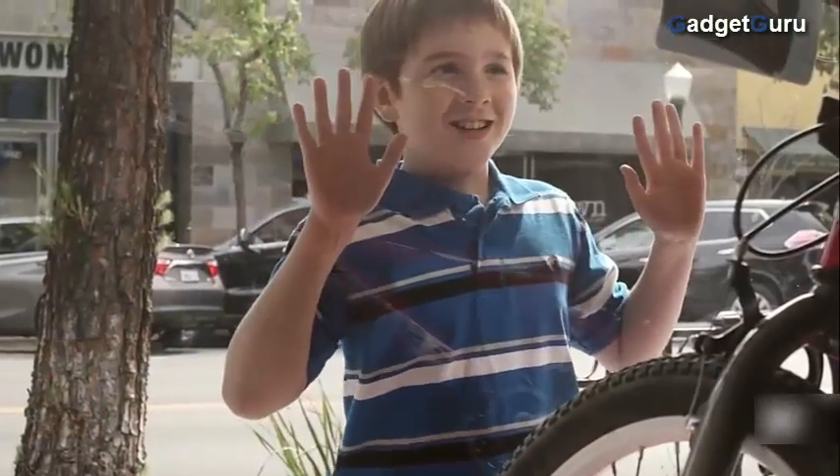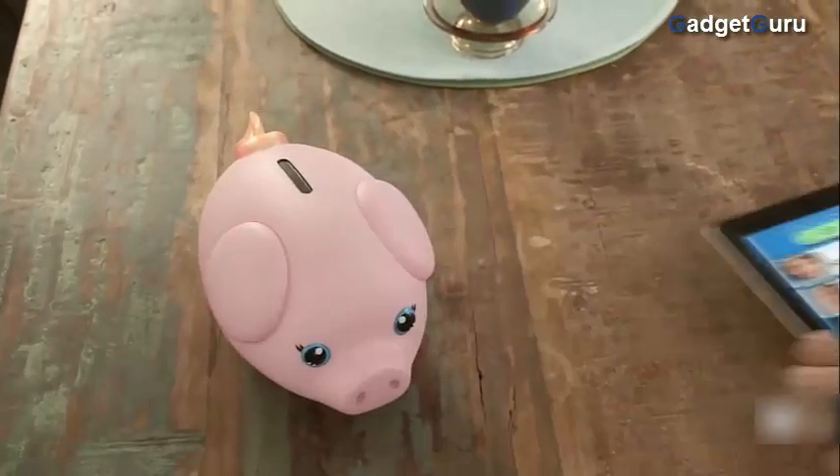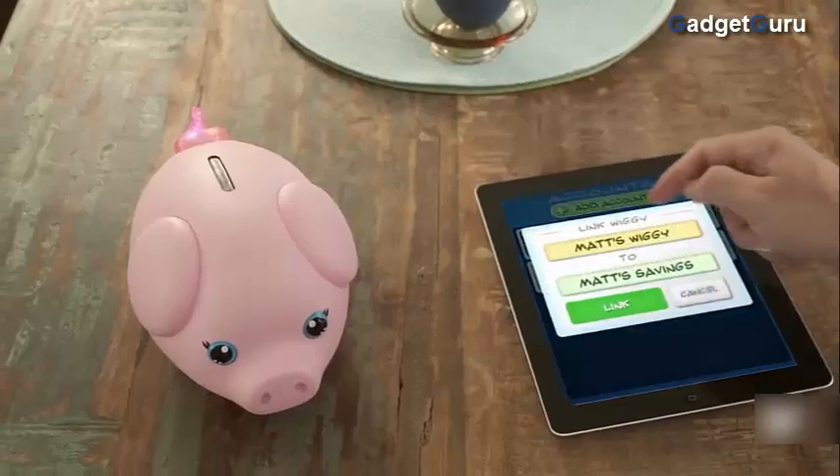I want you to have this. Because when I was young, it taught me a valuable lesson about saving for what I wanted. I know it may look like just a piggy bank, but it's much more than that. It's linked to your own very first savings account.